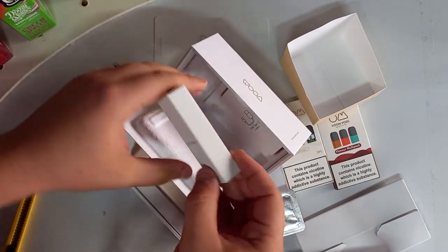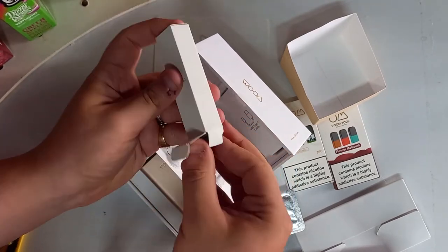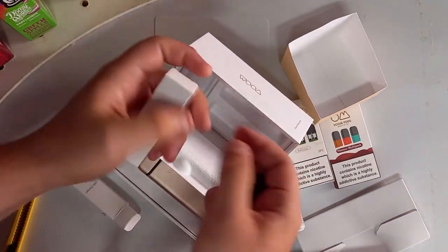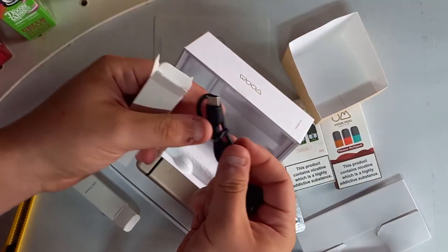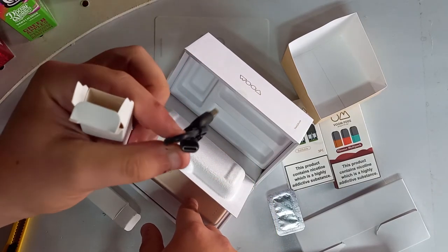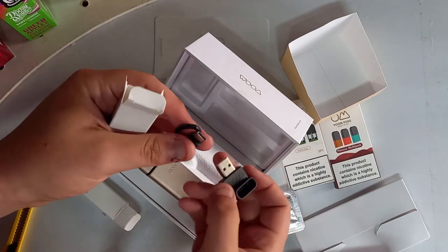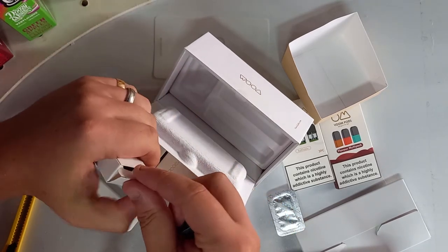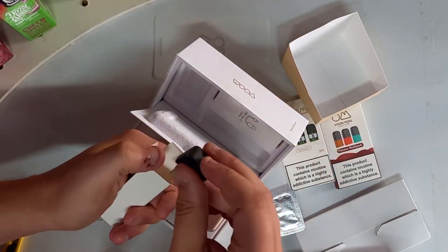That says USB cable and USB charger, so let's have an actual look at what we're getting. That's to charge up the battery pack — it's USB-C, it's always nice to see. And that is to put your pod in and plug it in. I do quite like the box on this, it's very stylish.